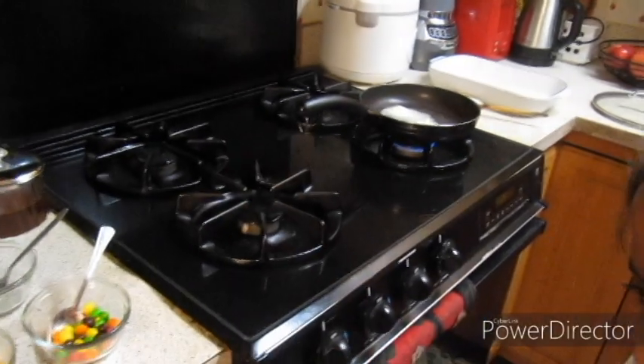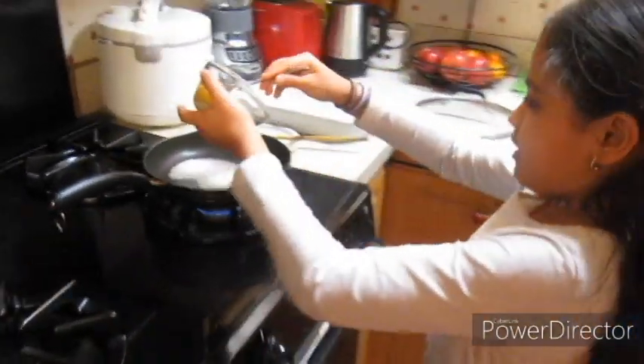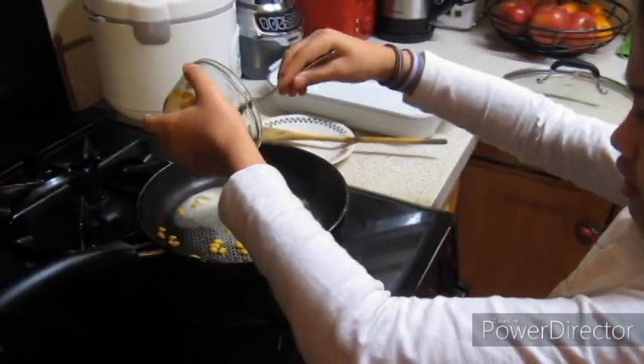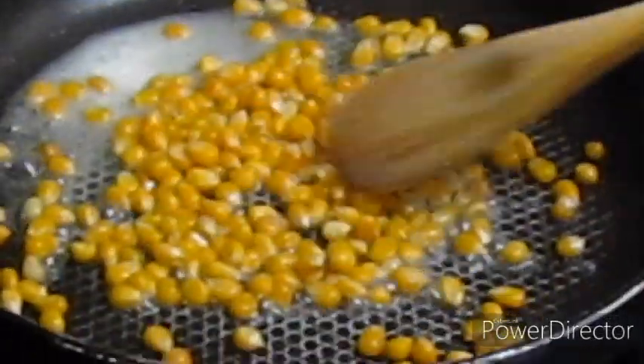Now that we have that, let's go ahead and pour the corn in. Pour all of it, stir it around.